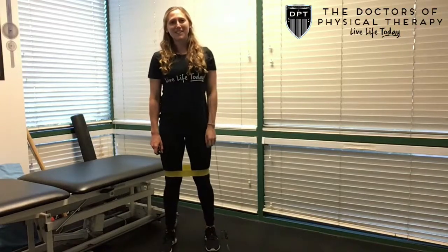Hey guys, Dr. Steph here with the Doctors of Physical Therapy. This exercise is called Squat with Band ER.